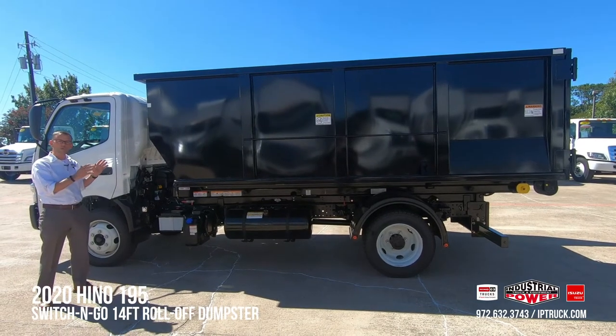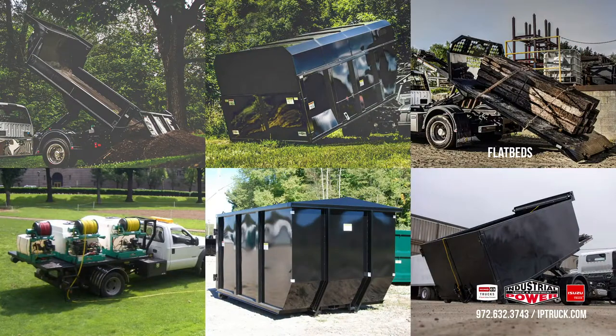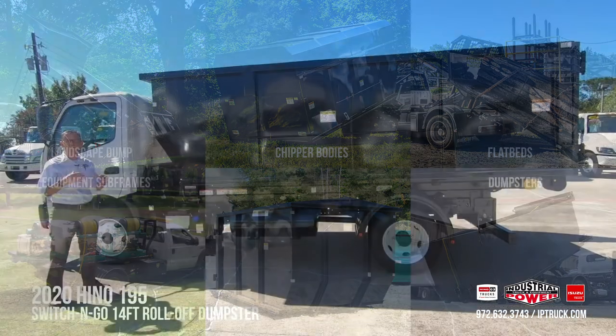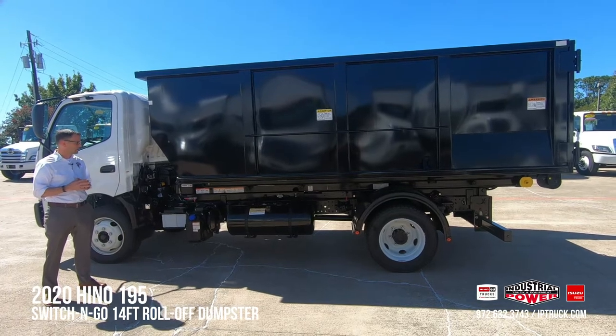In addition to the roll-off dumpster, we also have flatbed, chipper, landscape dump bodies, storage container, and equipment subframes. On an equipment subframe, for instance, you may put a spray body or some other application on top of that, or a gin set, and those are very popular as well.